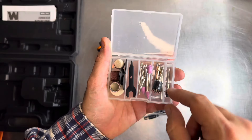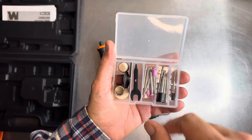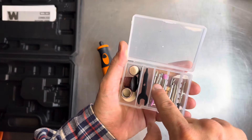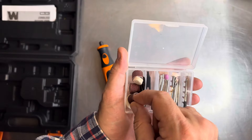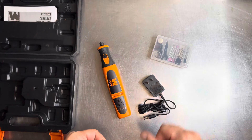You get a little cleaning brush, your sanding disc attachment, drill bit, some etching tools, your cutter disc, another collet, some grinding implements, your polishing pads, your wrench to do the chuck, and here are your discs, cutting wheels, and polishing wheels as well.